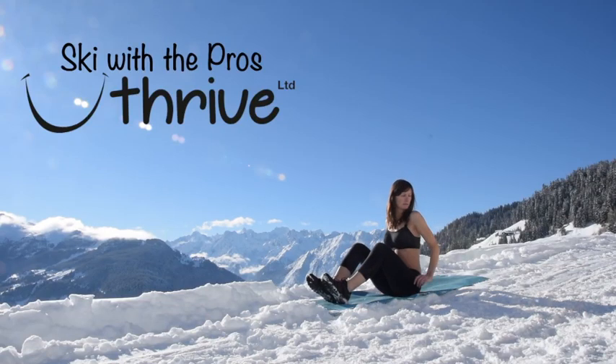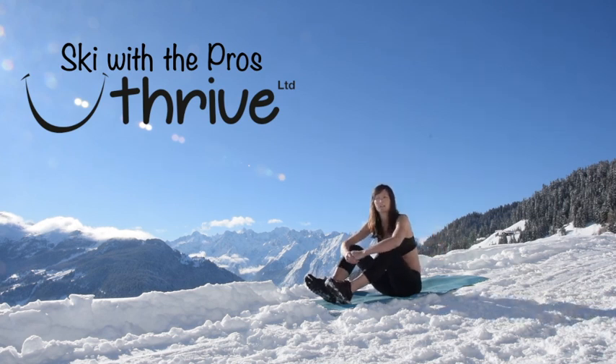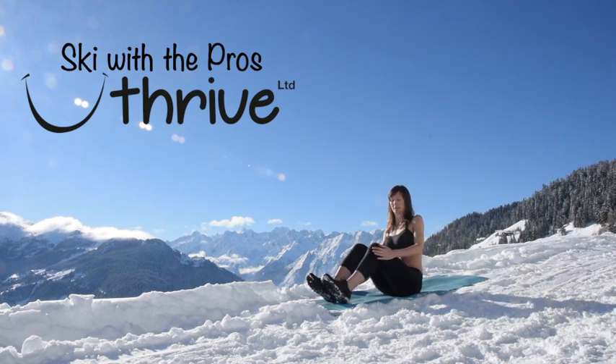Hello and welcome to a YouThrive Ab Workout. I'm Rachel Findler and we are going to get you ready for your ski retreat. Today we're going to do three different types of ab workouts and we're going to do three sets of ten.